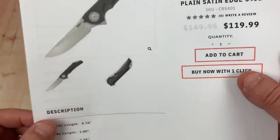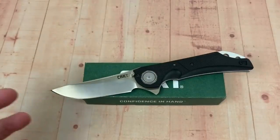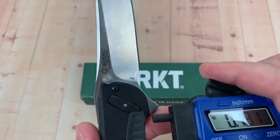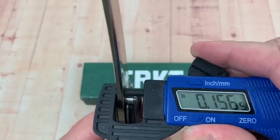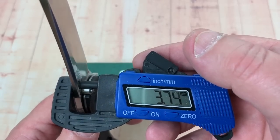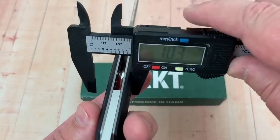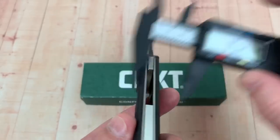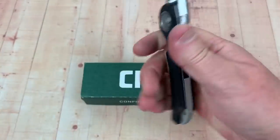At 120 dollars, that's some money. Now for blade stock thickness — measuring it — it's close to 4 millimeters, about 3.75 to 4.147. The handle width is pretty much six-tenths of an inch, 15.2 millimeters, so it really fills the hand.